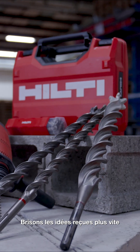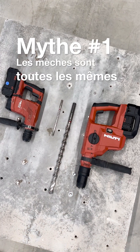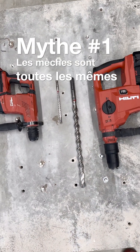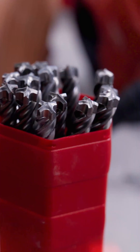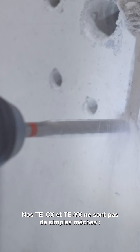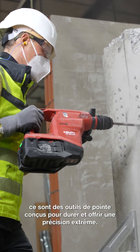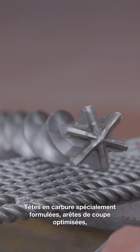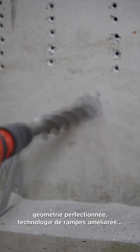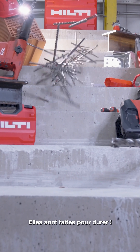Let's smash through the most common misconceptions faster than a Hilti drill cuts through reinforced concrete. Hilti's TE-CX and TE-YX aren't just drill bits — they're cutting edge tools engineered for durability and precision. They have specially formulated carbide heads, geometrically optimized cutting edges, enhanced flute technology, and they are built to last.